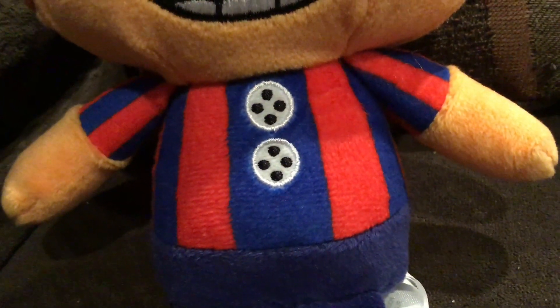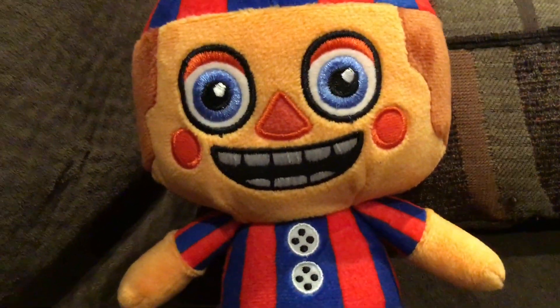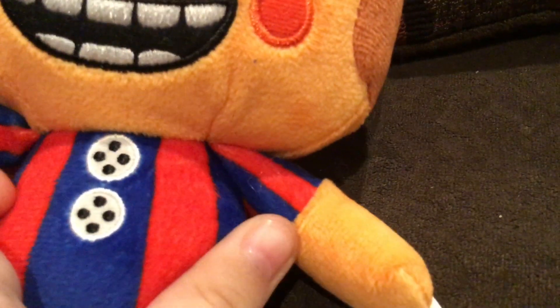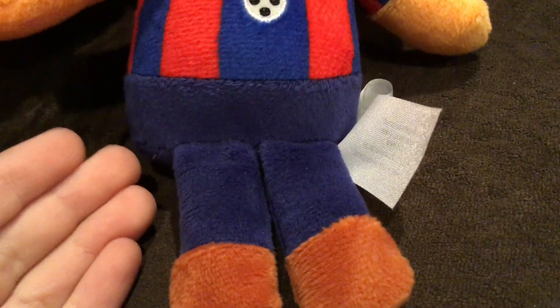Looking at Balloon Boy's body — the shirt stripes are printed, but the buttons are actually embroidered or sewn on. His hands are a different piece of felt. I forgot to mention his skin is actually orange, though you can't really see it. His hands look kind of pushed up against the sleeve, which is a little weird but not a big deal. On the back it's printed, and his pants are another color of felt.